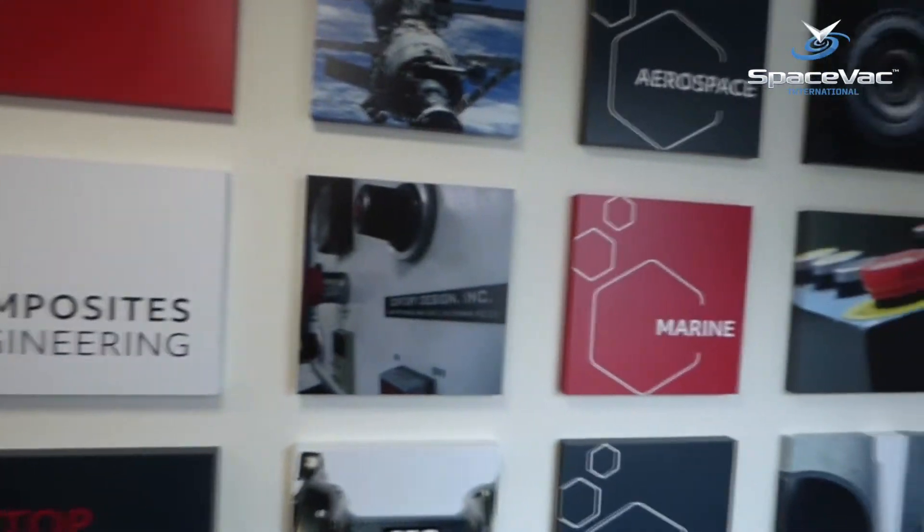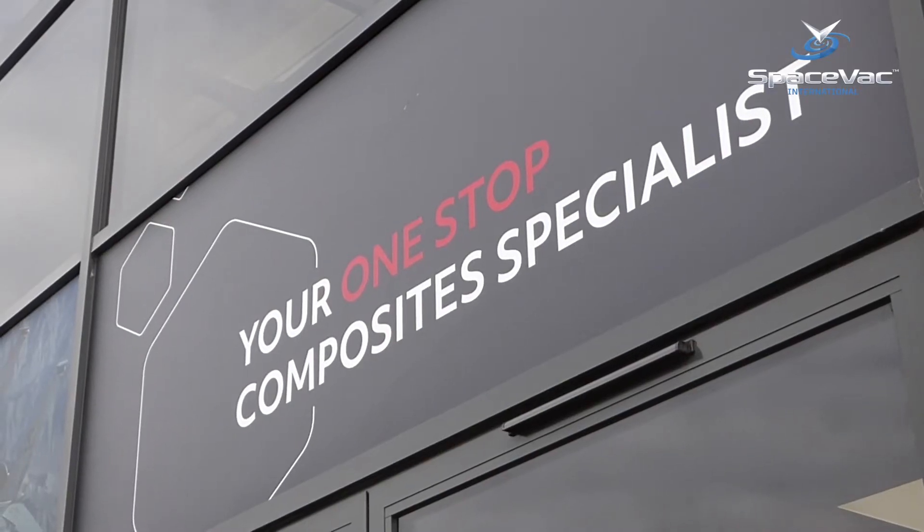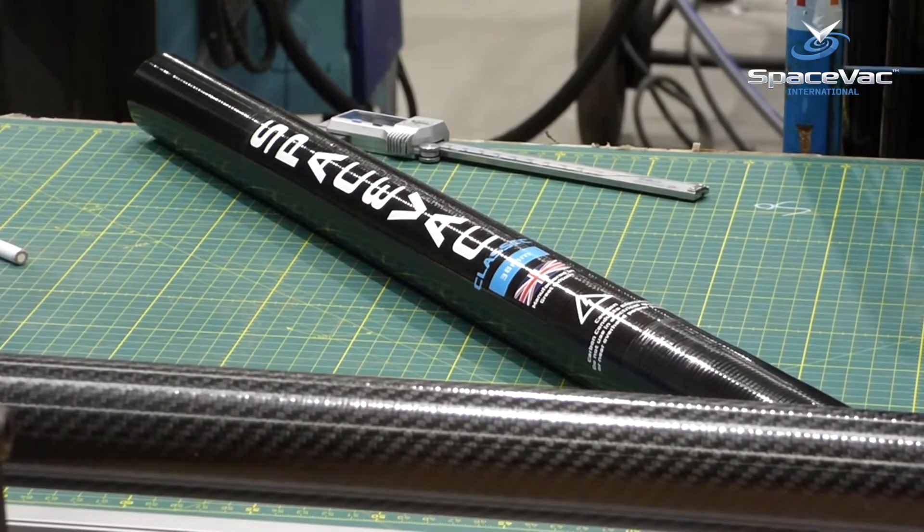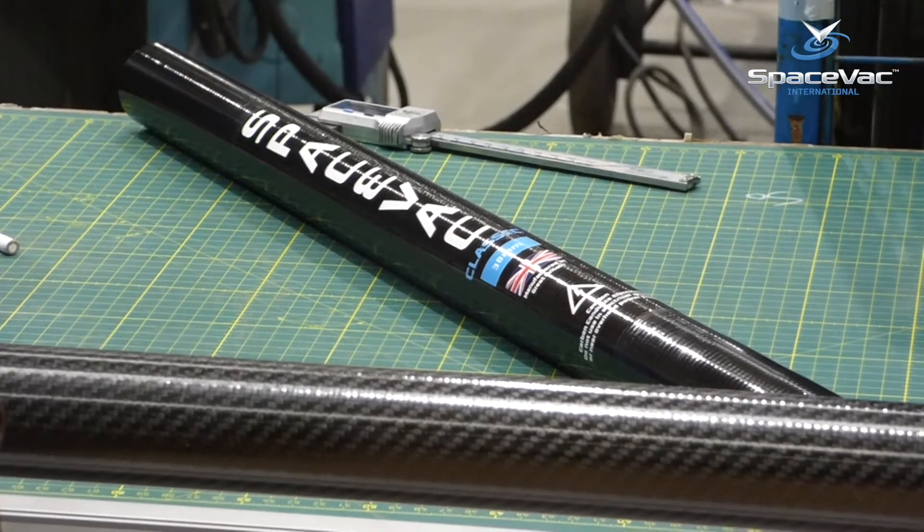Manufactured in the UK by Advanced Composites Engineering, all of our cleaning poles are manufactured utilising a technique known as roll wrapping, here used to create one of our internal classic half poles.